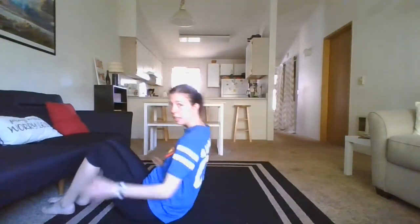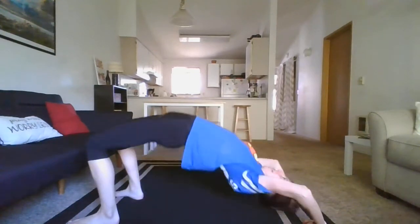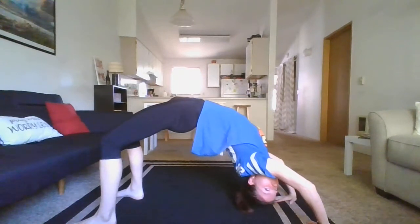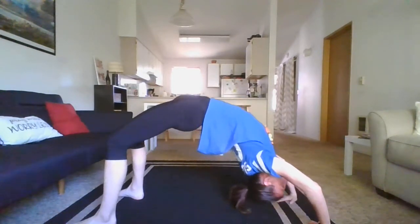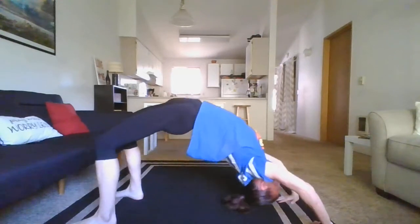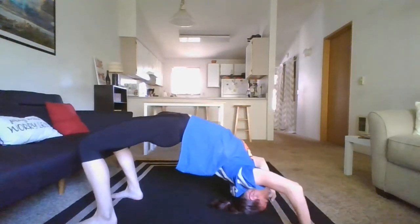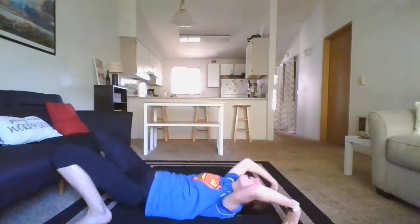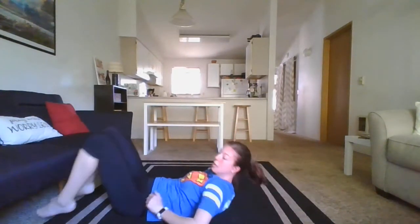Now bridge — legs flat, getting your hands up and over. On the skill charts we have going on right now, if you want to do more in depth, we have bridge rocks — that's something we can work on today. As much as I love bridges, they are hard; that's why we keep practicing.